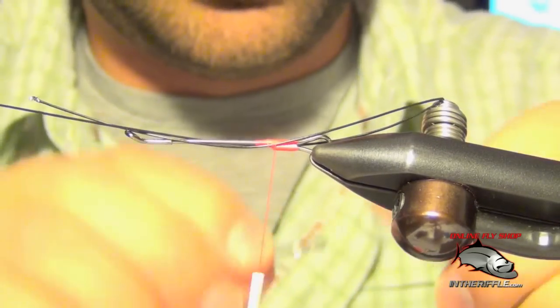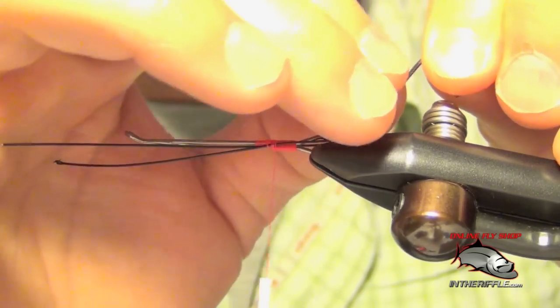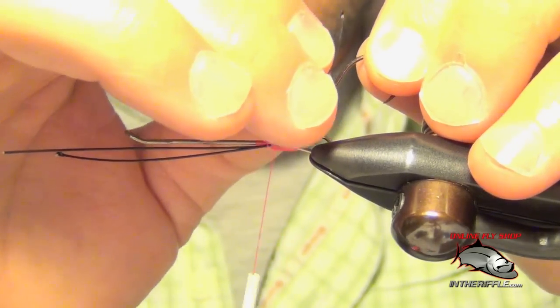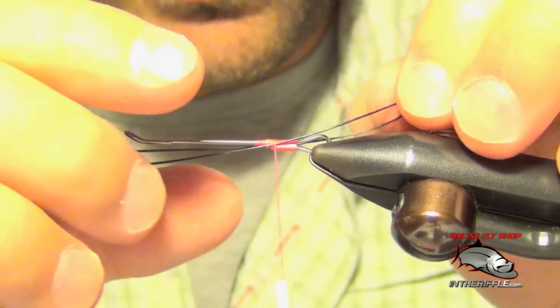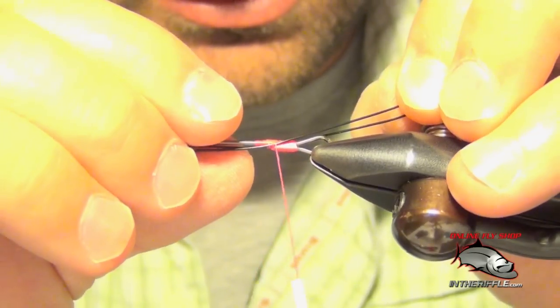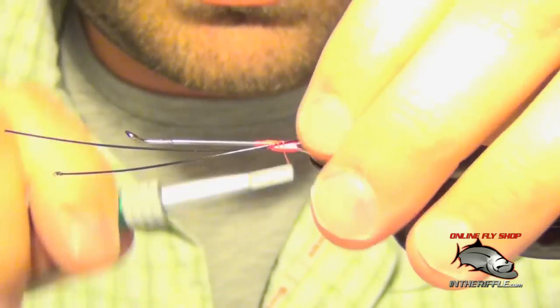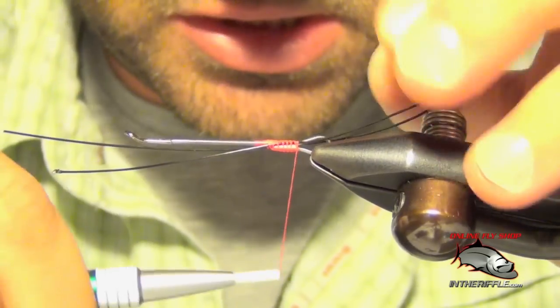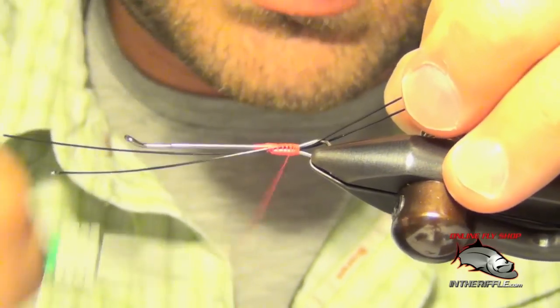You can just hold your hook up here and make sure that it'll clear, or you can actually thread it through. Looks like it'll clear just fine. If you want, you can make it just a hair longer. Then you're going to tie this wire all the way back to the rear of the shank, making sure it's secured on each side.